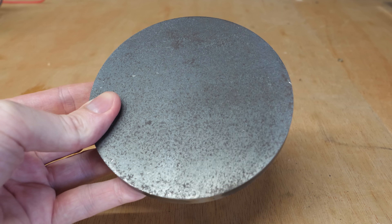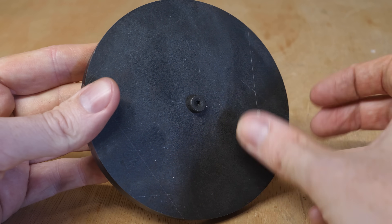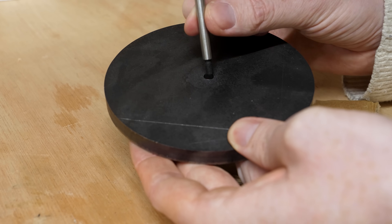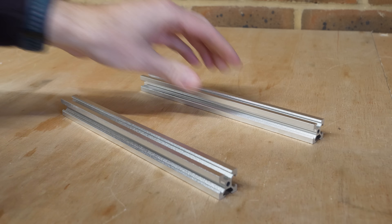To do this I bought a steel disc from eBay and drilled a hole in the centre, which allows it to be mounted to a shoulder bolt that will act as a shaft for it to spin on. I glued the shaft to the disc so it can be spun by the turbine, then applied just a few coats of paint to prevent the mild steel from rusting, before building the test mount that this will spin on.